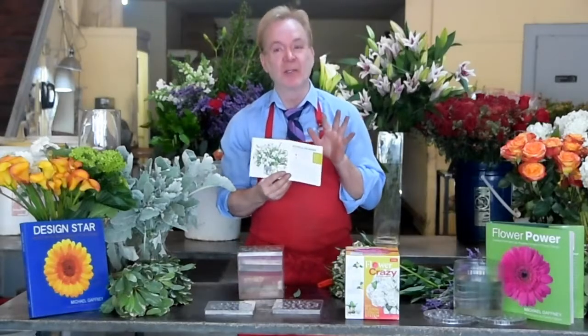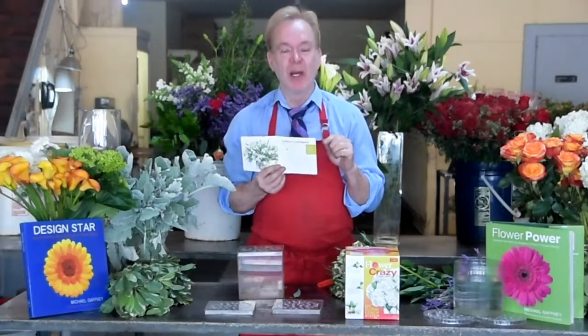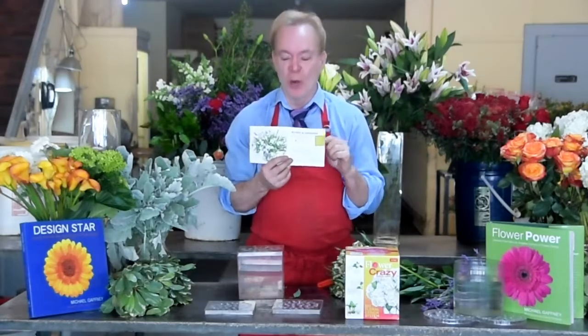Flower Crazy comes in a cylinder or cube. We're gonna do another recipe right now. This one's called Alstro and Lavender. To get all the recipes, go to FlowerCrazybyMichael.com or Flowerschool101.com.